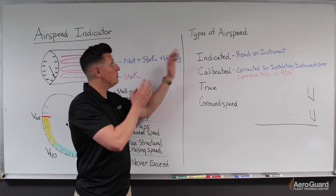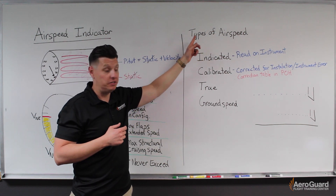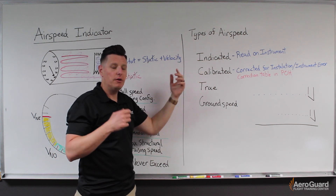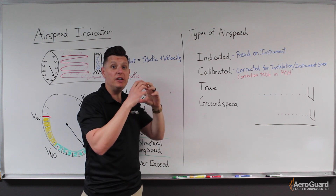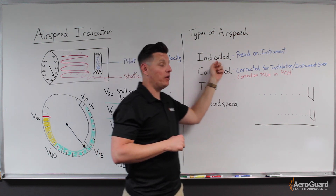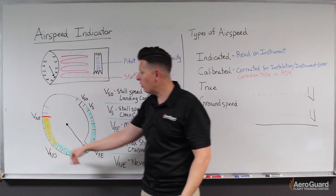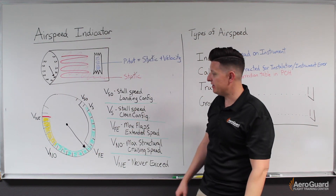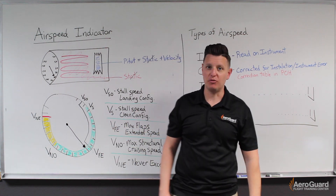Next I want to talk about the different types of airspeeds. The first is relatively simple: what we read directly from the face of the airspeed indicator is known as our indicated airspeed. Whatever airspeed is indicated on the instrument — that's what we get.